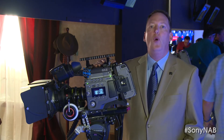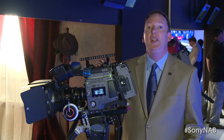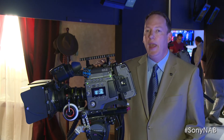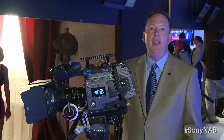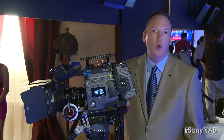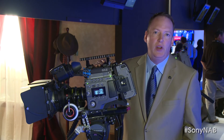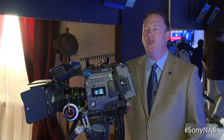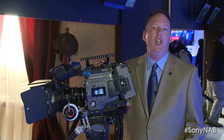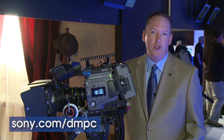If you find yourself wanting to learn more about 4K technology in general, please stop by our Digital Motion Picture Center, or DMPC, located on the lot of Sony Pictures in Culver City, California. At our classes that we offer on Thursdays at the DMPC, you can learn everything there is to know about 4K technology — how 4K cameras work, lens to screen concepts in terms of shooting your own material, grading your own material, editorial, everything there is to know about 4K. You can reach us at www.sony.com/DMPC.